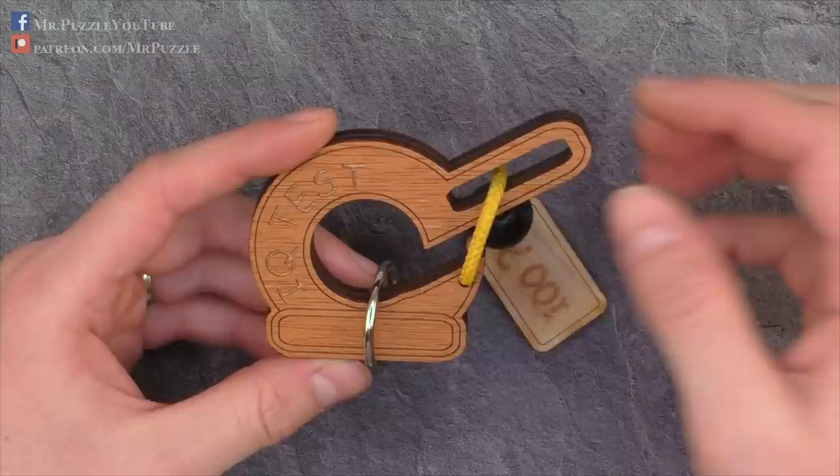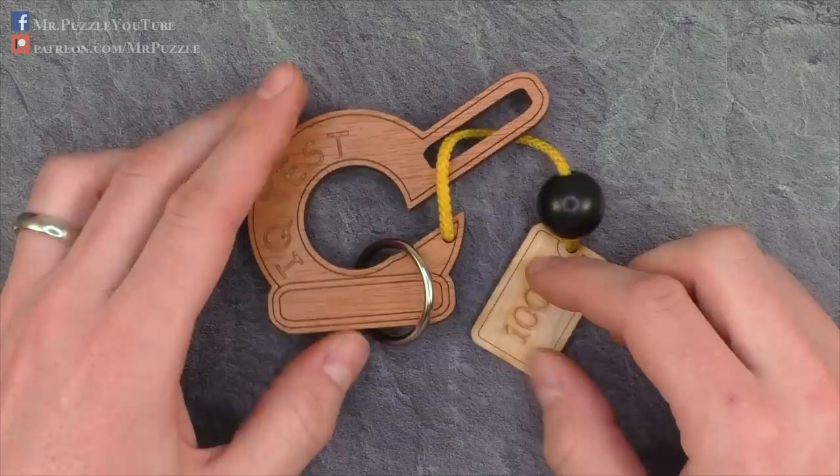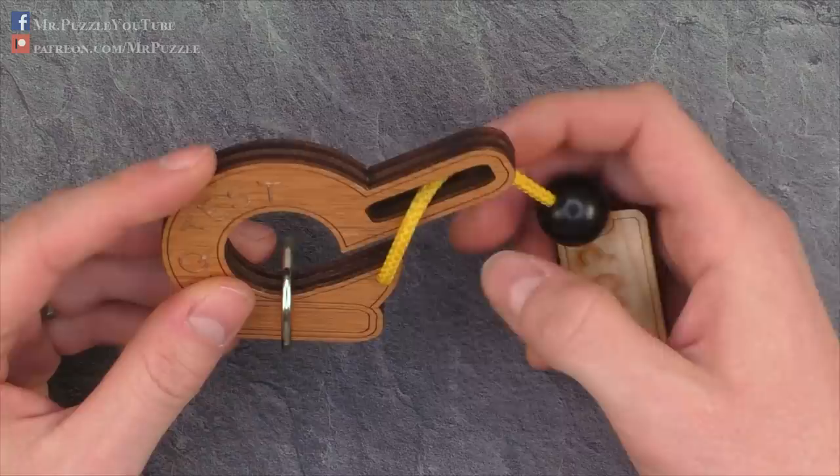Anyway, it's a cool puzzle. I bought it at a fair in Germany and it's manufactured by Konstantin, made out of laser cut wood. There's one rope connected to a wooden piece, a wooden ball, and the 100 question mark sign.